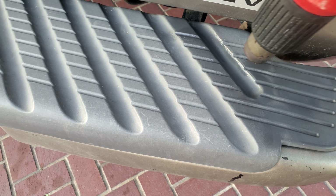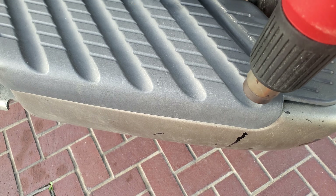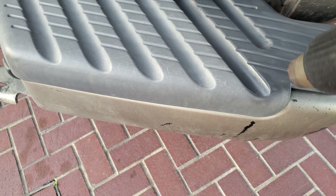They do this to stadium seats — they'll refresh stadium seats in big sports arenas to revitalize the plastic. Just give it a nice heat and get that color to pop again.